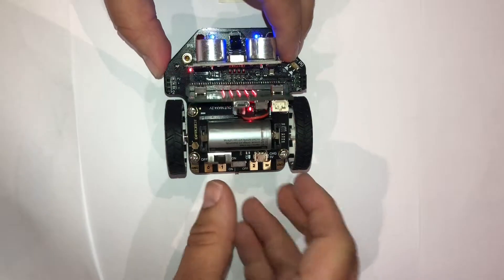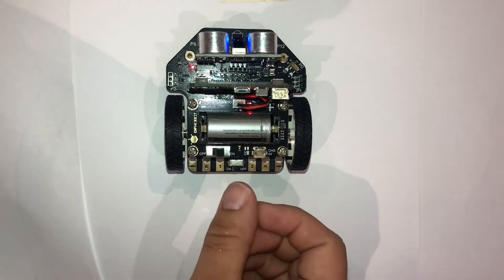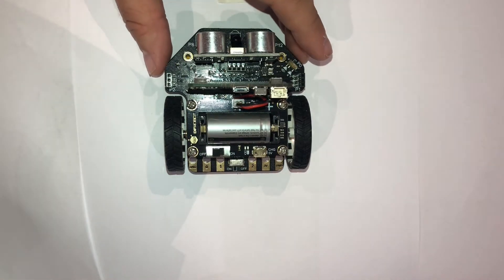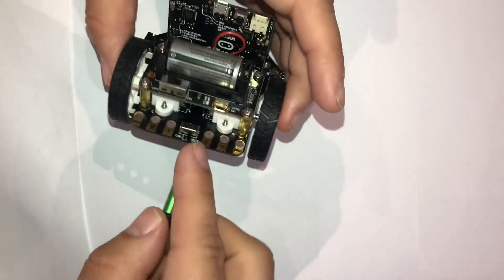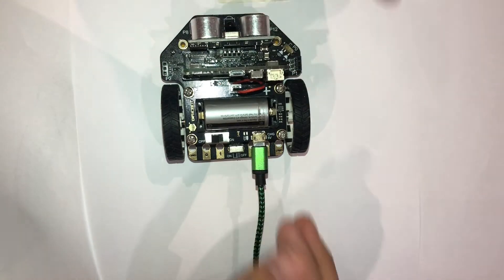That light indicates the robot has power, and you may or may not see something on your micro:bit depending on what you set up. When we're done, we turn off the robot power and then the master power as well. To charge, we take our micro USB and plug it into the port just behind the battery and then into a charging wall socket.